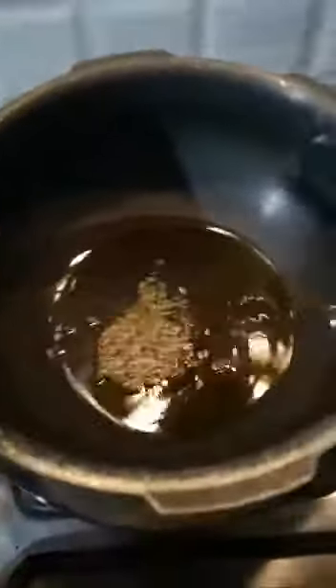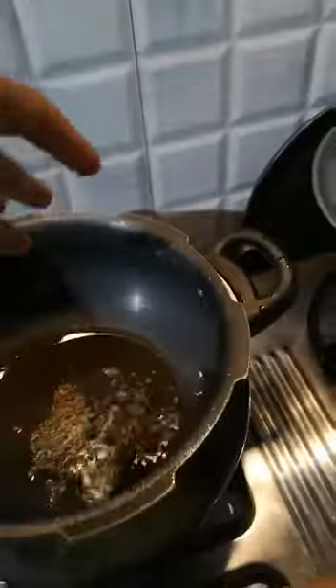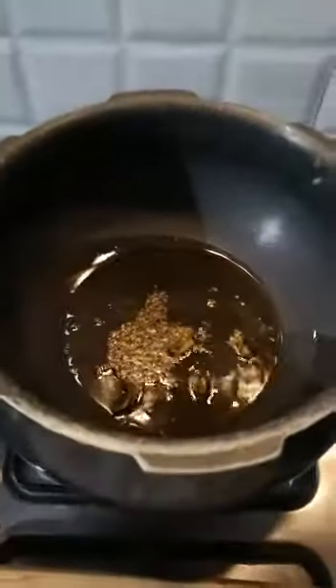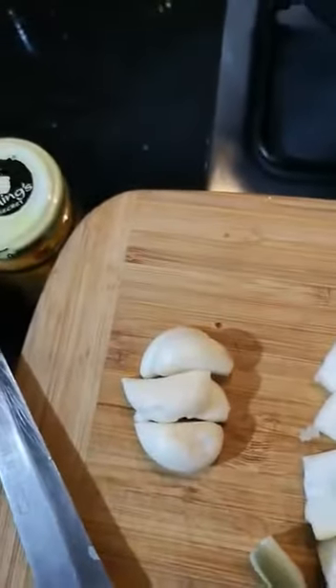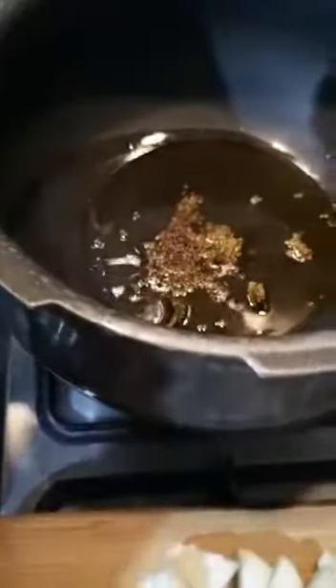In very little oil I will put some cumin seeds and then some dried chilli. So this is dried chilli and cumin seeds — let it splatter. This is 4 cloves of garlic; I will chop it and add it in with the cumin.